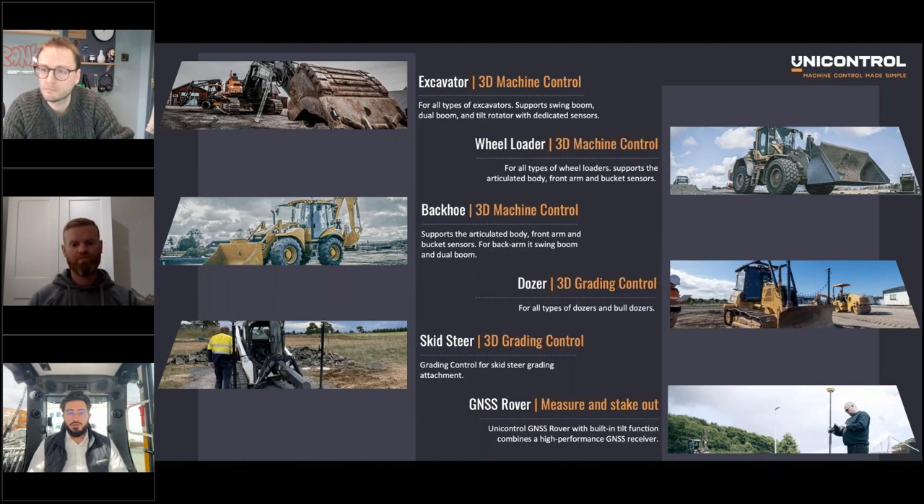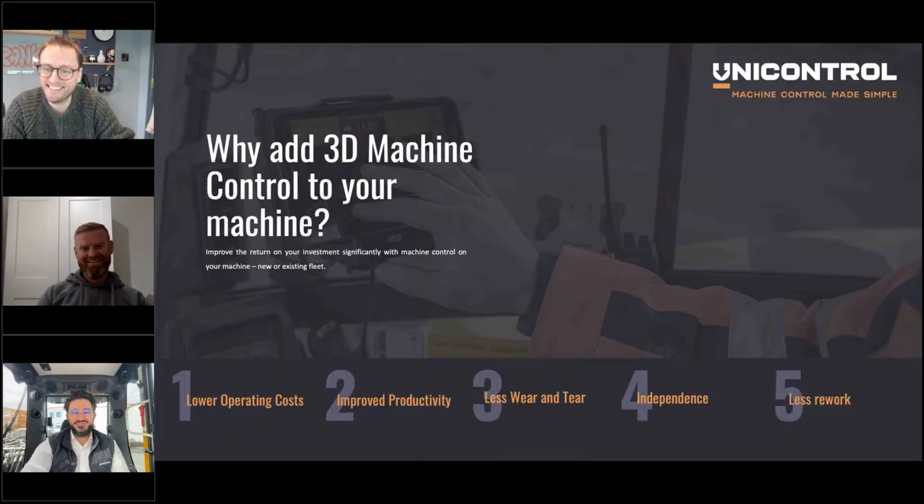We have the excavator solution and the wheel loader, and combining these two you get a full backhoe solution. For excavators we support all types — dual boom, swing boom, tilt rotators, wheeled and tracked. We also have wheel loaders, and last year we launched our grading control for graders and skid steers, as well as our rover solution to work with the whole fleet. So Patrick, next time you're getting a dozer you know where to go for machine control. I've already asked — don't worry!